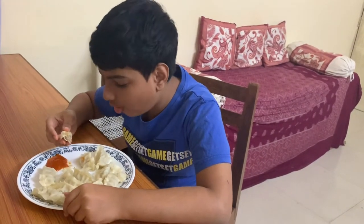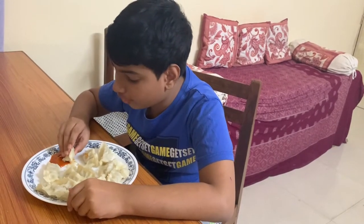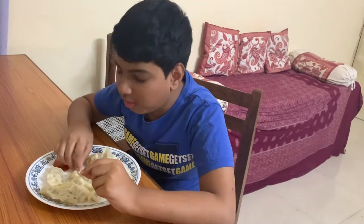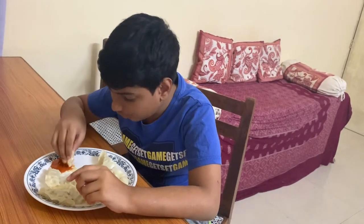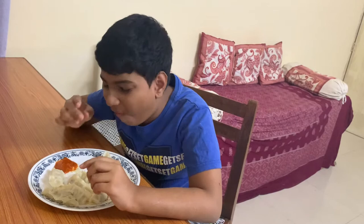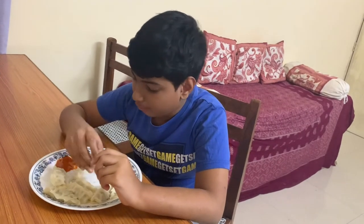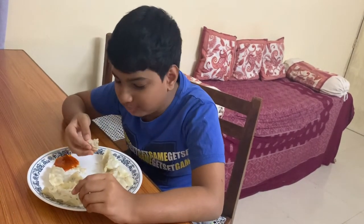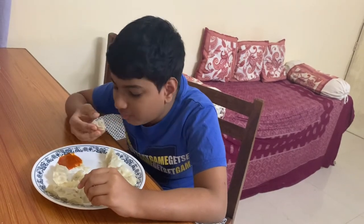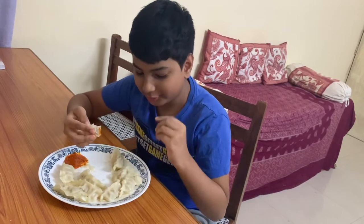Now the Momos are ready. You can put some of the Momo sauce. Mmm, the taste is very good and it cooked in only 5 minutes. It tastes just like homemade Momos. That is really good — I should definitely try these Pazuma Momos again. They are really good and the sauce is really good too.